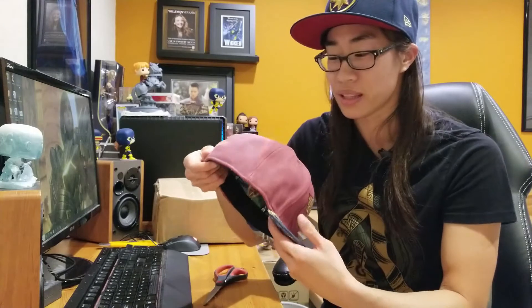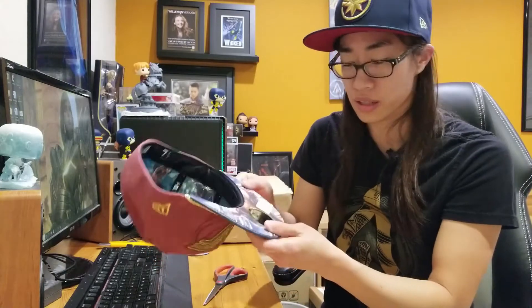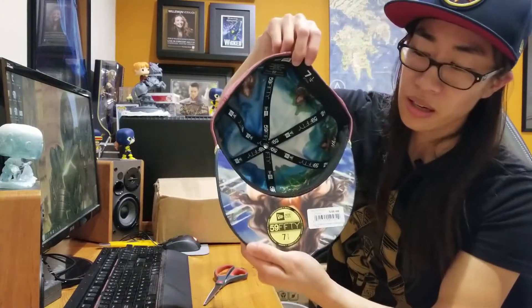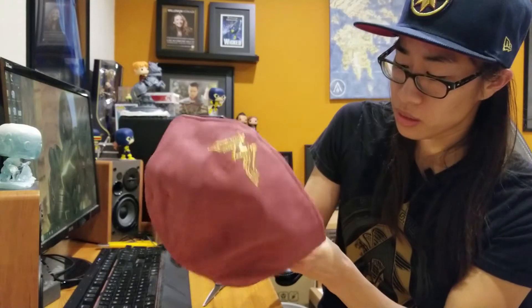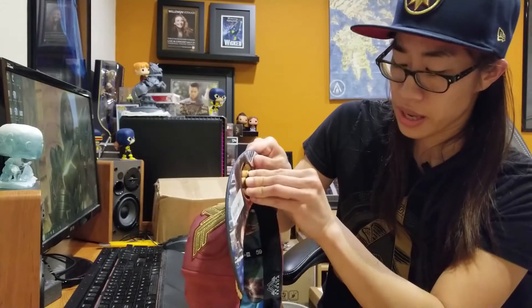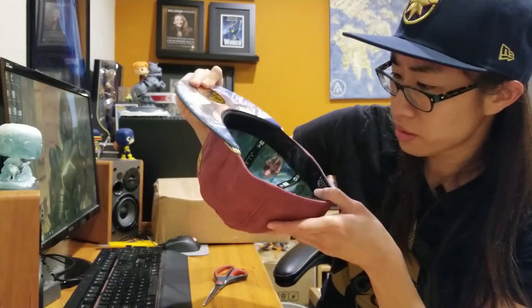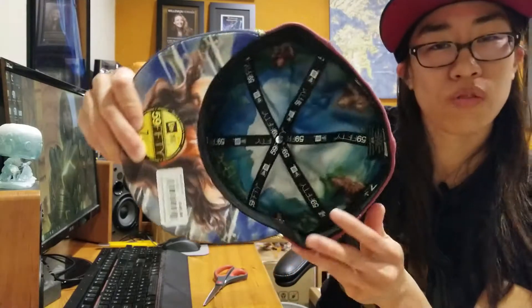So this is the Wonder Woman Snapback, and I saw one just like this earlier but it had the Justice League logo on the back. I didn't realize they made one for her own movie, so I really wanted to get this version. The inside was different — on the bill, the inside of the bill has her portrait, and then all along the inside it's like different poses of Wonder Woman.